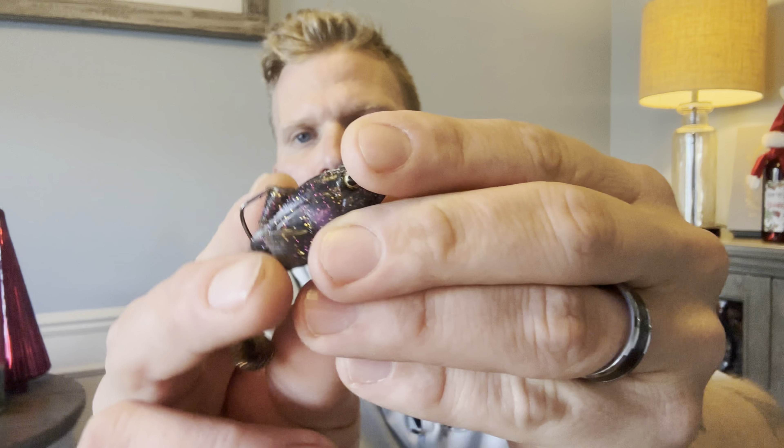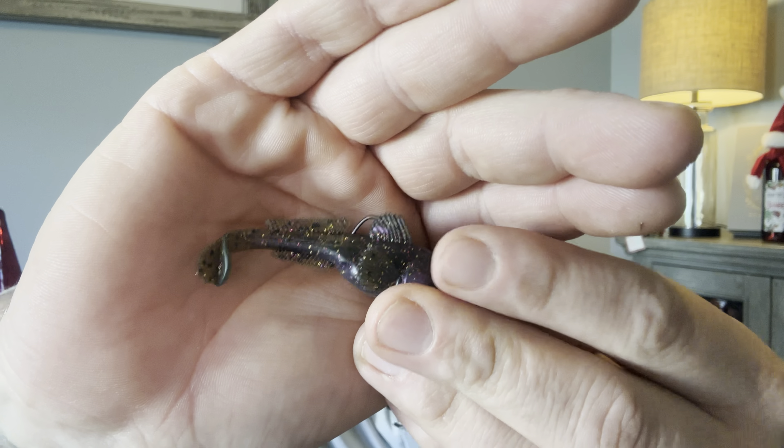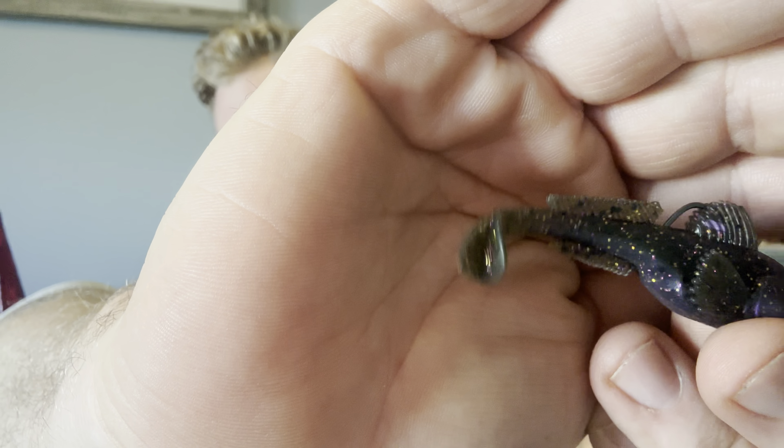The Elastec sticking could push it to one side — will that affect the swimming motion? Honestly, I don't fish this thing in grass anyway. I'm usually around rock. There's a really thin wire gauge hook on here. The Elastec is stuck together and pushed to one side of the fin. If that causes issues you could simply cut the top fins off. The tail is really small — it's the actual boot to the tail.